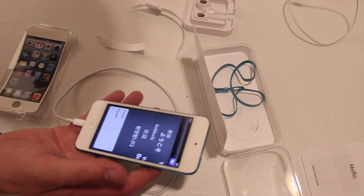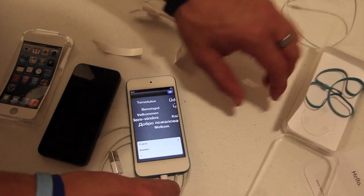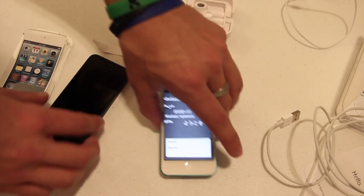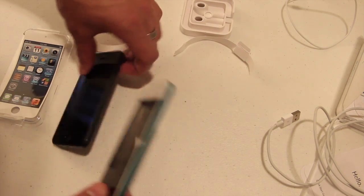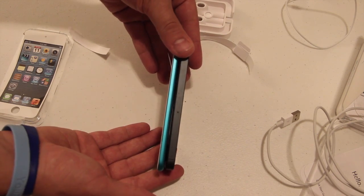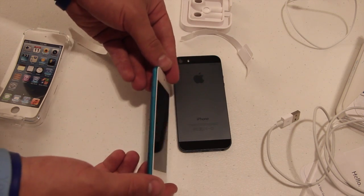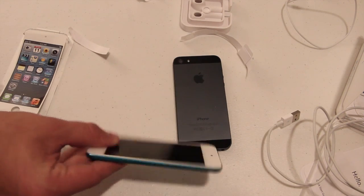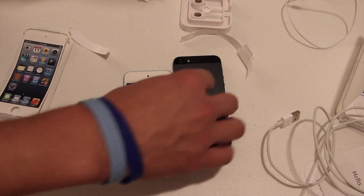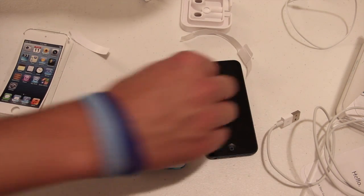I've had an iPod Touch with a bigger screen before but I'm used to my iPhone 5 now. I'll get my iPhone 5 out so we can do a comparison. The iPod Touch is super, super thin — you can see it compared to my fingers. It is the thinnest iPod Touch they ever made. It actually feels like it weighs more than the last iPod Touch though. It's definitely a lot thinner than the iPhone 5 — there's a big difference there. It looks nice, I'm excited to play around with this.